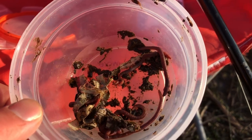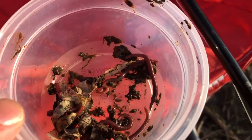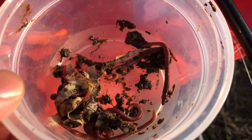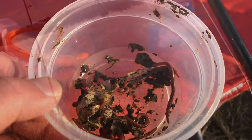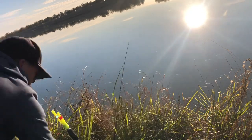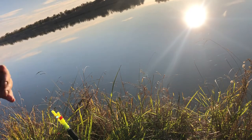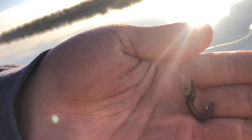I'm using red worms that I get from home, but you can also use a little piece of nightcrawler. If you're using red worms or nightcrawler, you just need a little piece of it and then throw it on your hook. There we go — half of a red worm on a size 8 Gamakatsu bait holder.